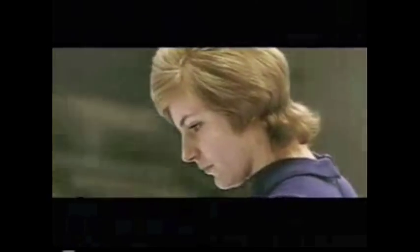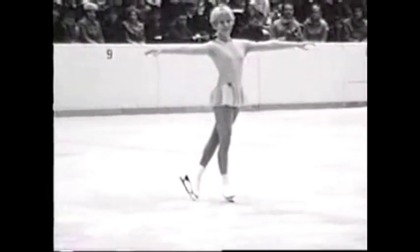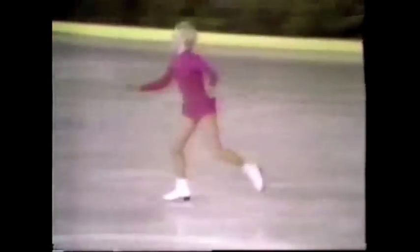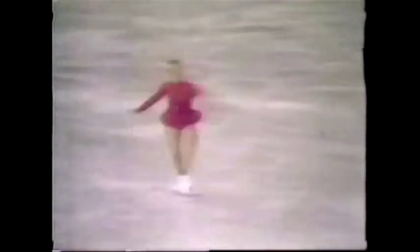Initially in competition, figures were worth about 60% of your score, and then you had the other component, which was the technical portion of your competition. Up until the seventies, it was worth 60%. After a situation happened with Janet Lynn — some say this was the catalyst to changing school figures and ushering them out of the system. She skated a brilliant technical program at what I believe was a world competition, and she wasn't awarded the score that a lot of people thought she should have had, and she didn't end up making it to the podium. That was based largely in part on the fact that the judges felt her school figures weren't quite up to par compared to the other women.